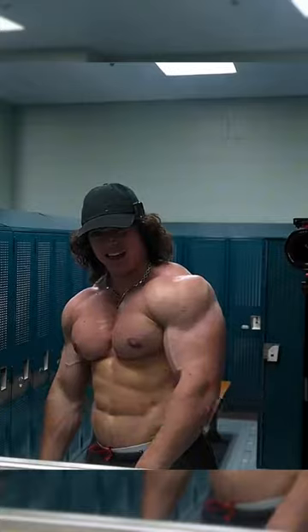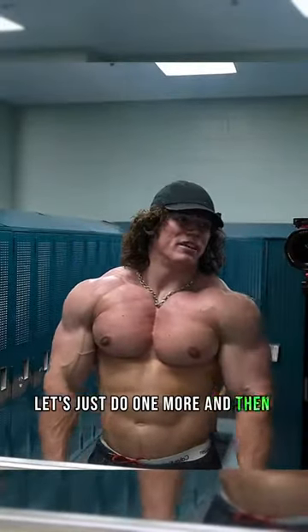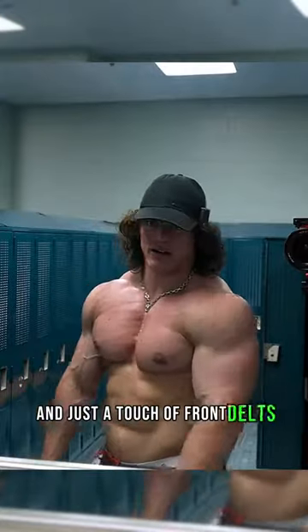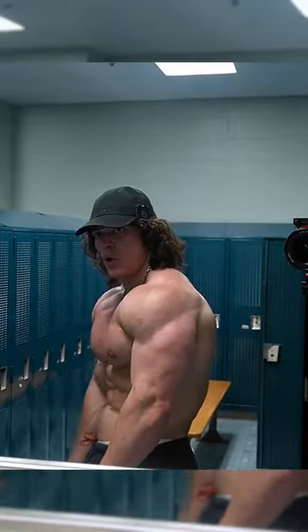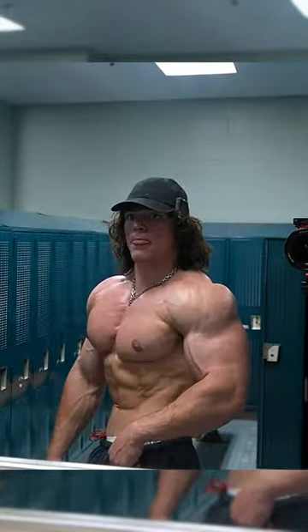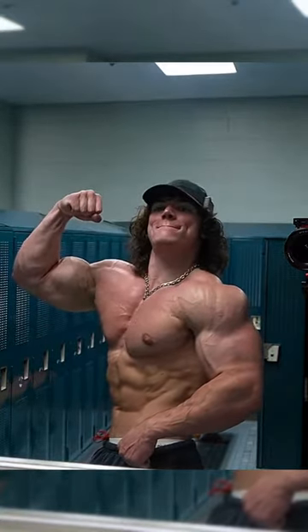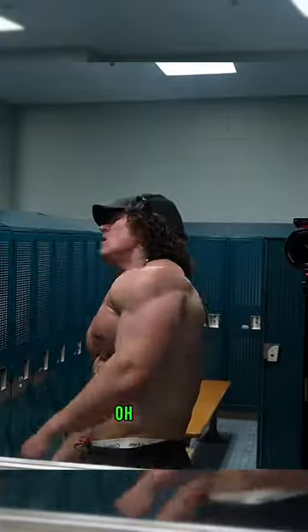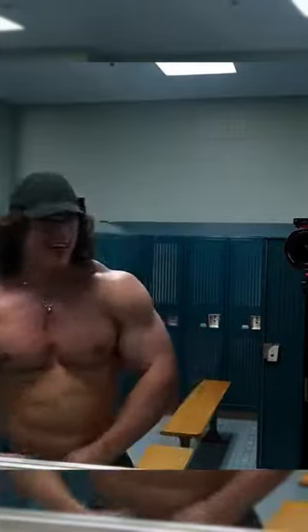Alright, that was a pretty solid pose. Let's just do one more and then get back to the gym because I've still got to do side delts and just a touch of front delts. Alright, let's get out of here.